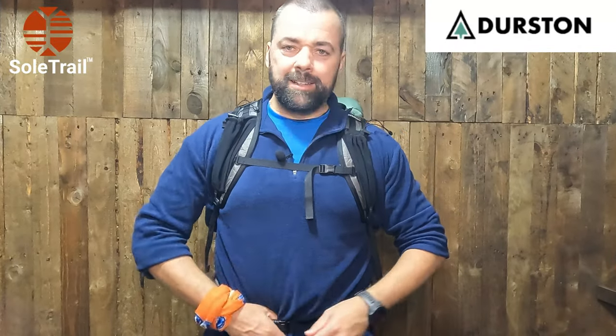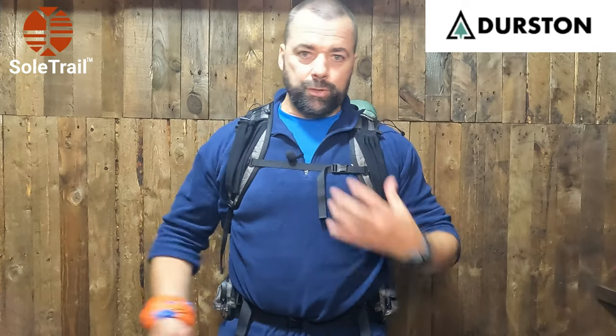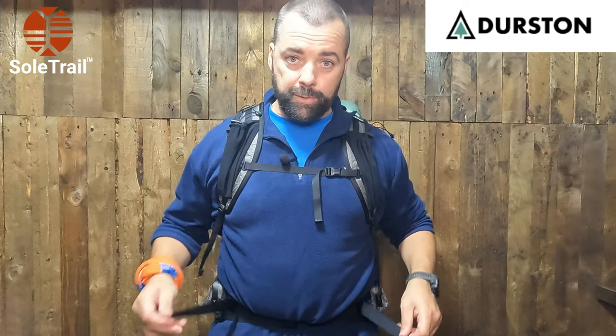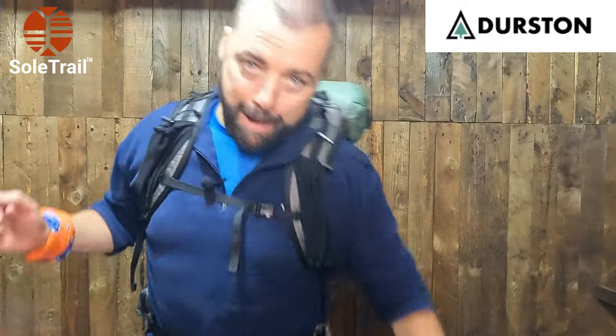So there you have it — the Durston Gear Kakua 40 ultralight pack. I really like it so far. I haven't got it on the trail yet. I'm not sure if massive sweat is going to be an issue, but I'm going to be sweating anyway if it's warm out, so it won't make a difference. I want to thank Dan for sending this on to me. I'll certainly be getting it out on the trail with the X-Mid sooner than later. This is Martin here from SoulTrail. Thanks so much for watching. And if you like what you see, please subscribe — it's free and it really helps me out. Please hit the like button — that seems to be doing brilliant stuff for the algorithm. Have a good one. Stay safe out there, and I'll talk to you in the next one.